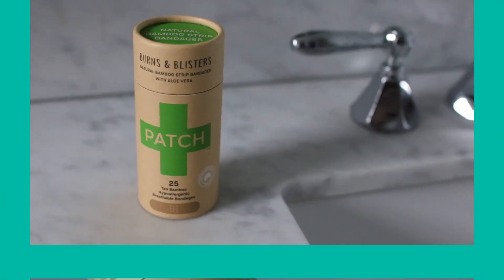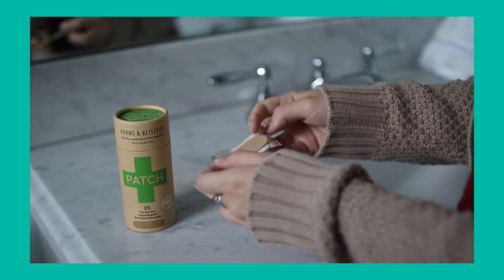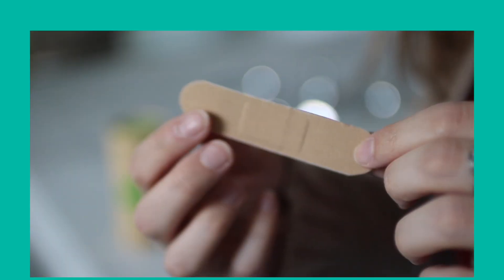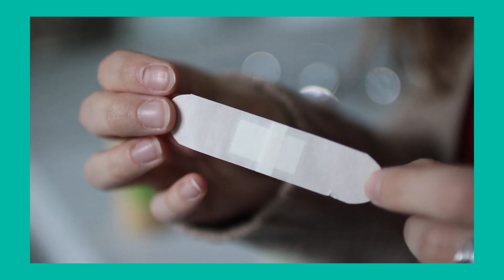What do you do when you need a band-aid or a bandage because you got a little scrape? Is there something biodegradable on the market? It's called Patch bandages — they're actually based out of Australia and they are completely biodegradable. They actually have a video on their website showing the progression of their bandage biodegrading over a 10-week period.